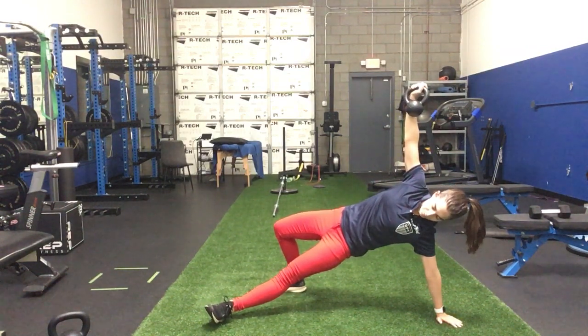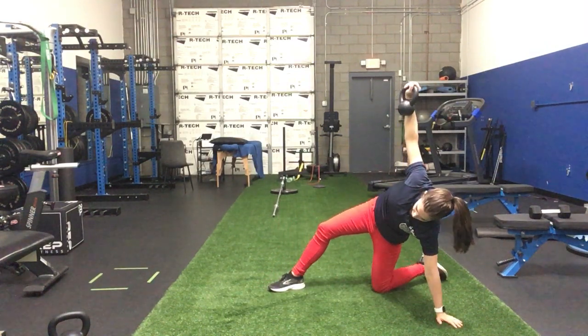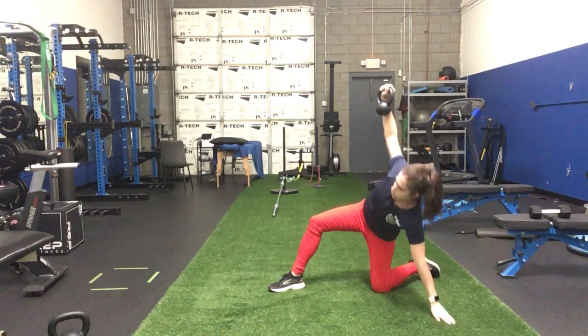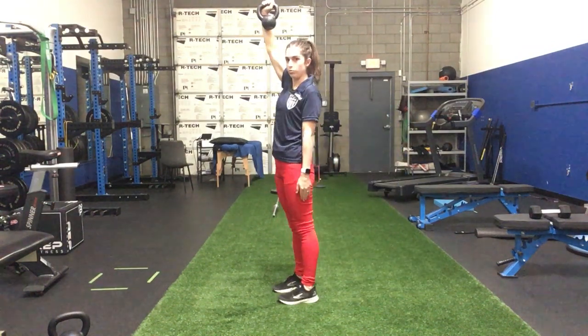Next, you're going to swoop that front leg that's straight out and behind you, going here into a half kneeling position. Now we're going to bring our trunk up here. Tuck your toe underneath you and then push up to standing.